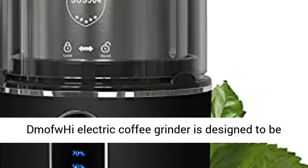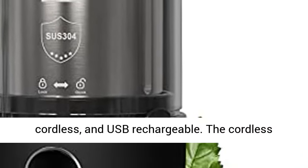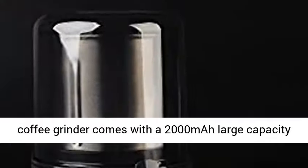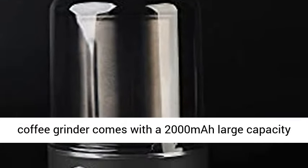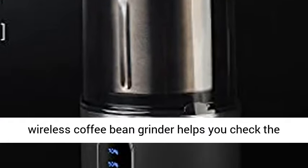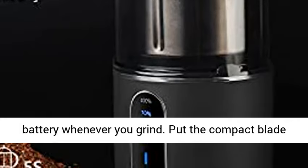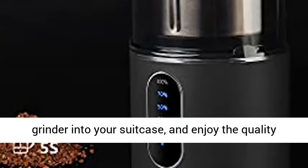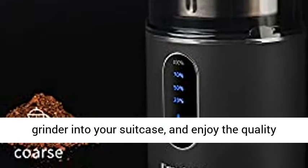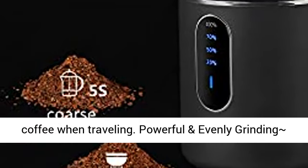Cordless and portable coffee grinder: the DMOF-WHI electric coffee grinder is designed to be cordless and USB rechargeable. It comes with a 2000 mAh large capacity battery for repeated usage. A battery indicator helps you check the battery whenever you grind. Put the compact blade grinder into your suitcase and enjoy quality coffee when traveling.